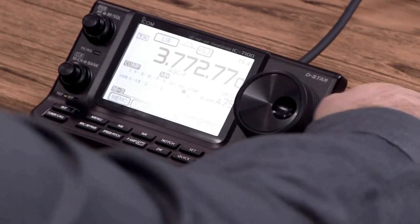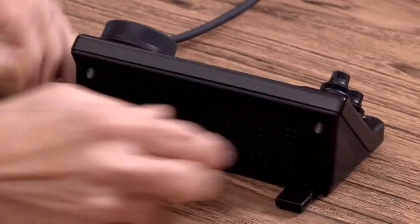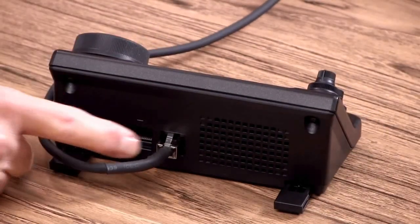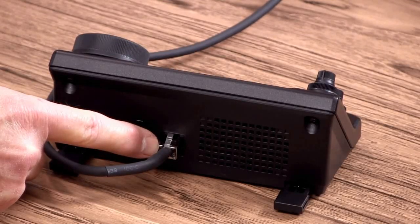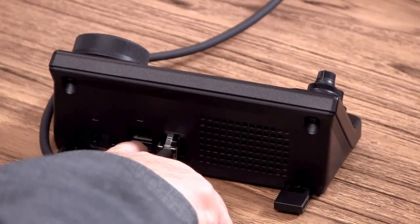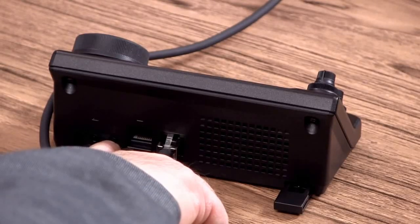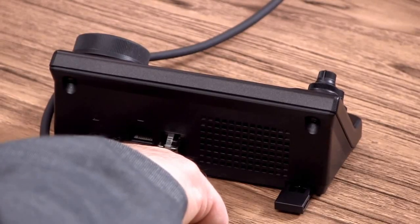You notice there's a speaker on the back of it, and so that means I don't have to necessarily have an external speaker on this thing if I've got the rig under the seat or remotely located. There's also a jack for a key. Let's look at the rear here. It's got a standard RJ45 for the remote head and RJ45 for the microphone. You have a 3.5 millimeter for external speaker or headphones, and a 3.5 millimeter for your key.